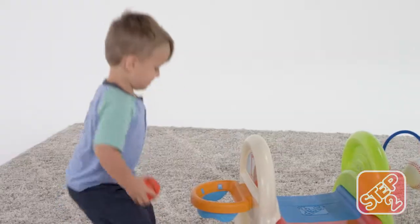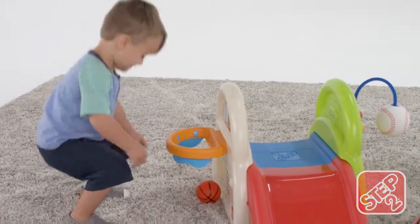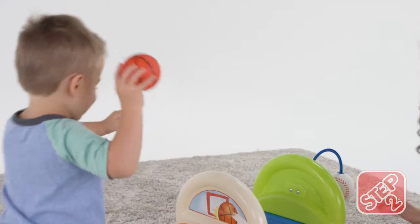This playset includes three sports activity zones for multiple ways to play, helping your tiny tot build gross motor skills.